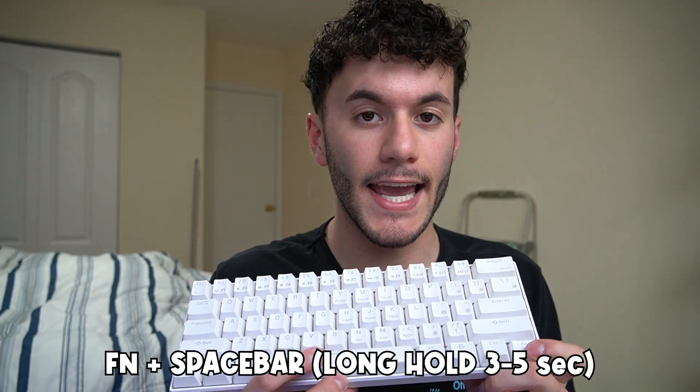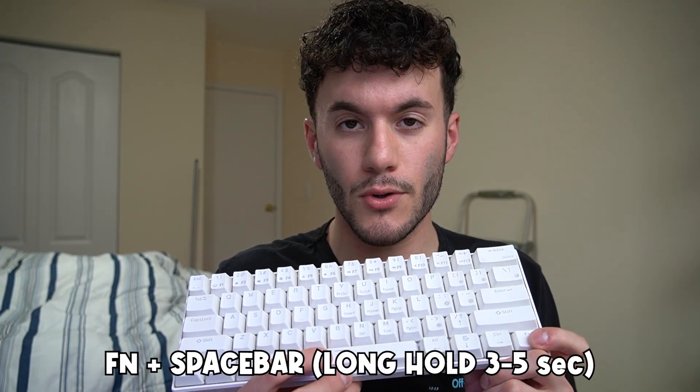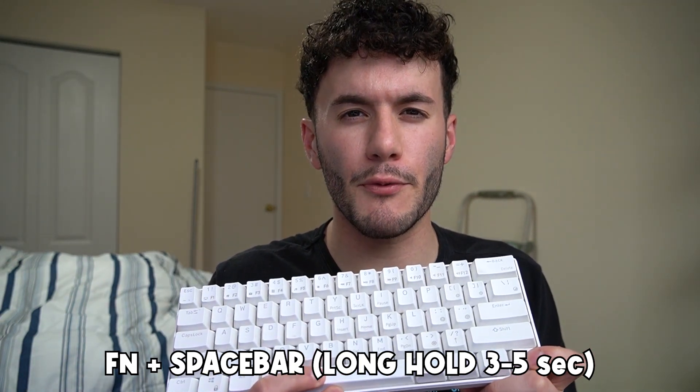There are a couple of options depending on what you're dealing with. Say if you have no RGB but you have keybinds, you shouldn't freak out because at least your keyboard is working. Totally get it if you bought an RGB keyboard and that's your main focus. Do the same thing I said in that video: press and hold your FN key and a long hold of your spacebar for about three to five seconds. That should reset everything.